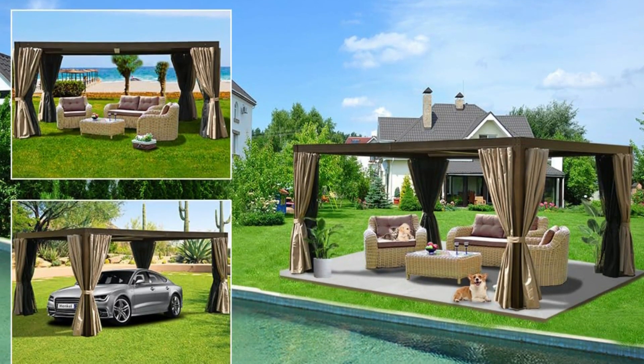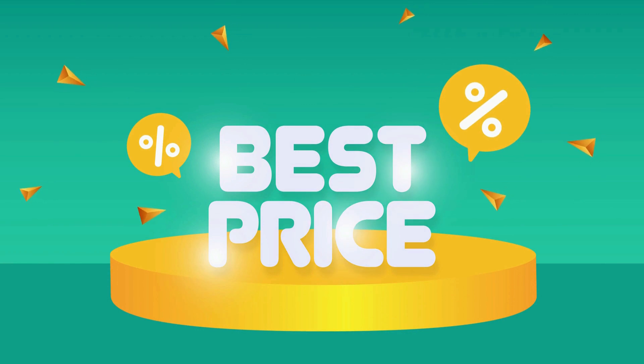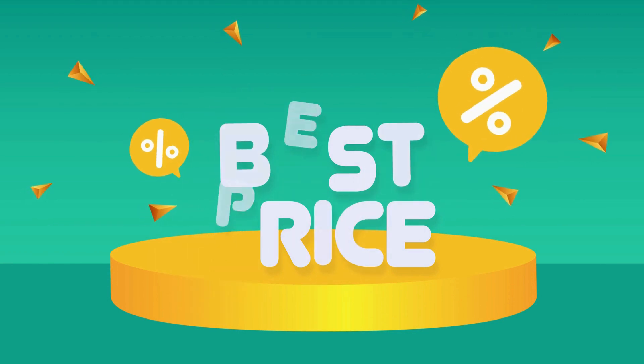What's more, you can use it as an outdoor parlor or even a parking shed for your car. Check the link in the description below to get the most updated price in real time — you never know when these things might go on sale.